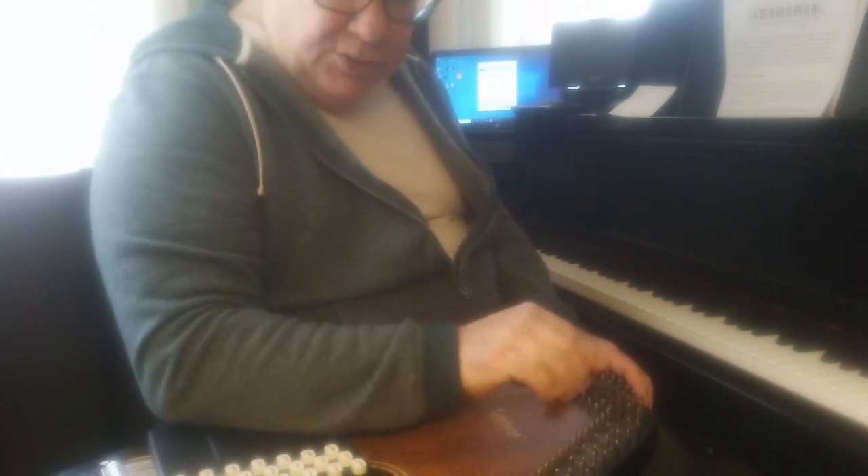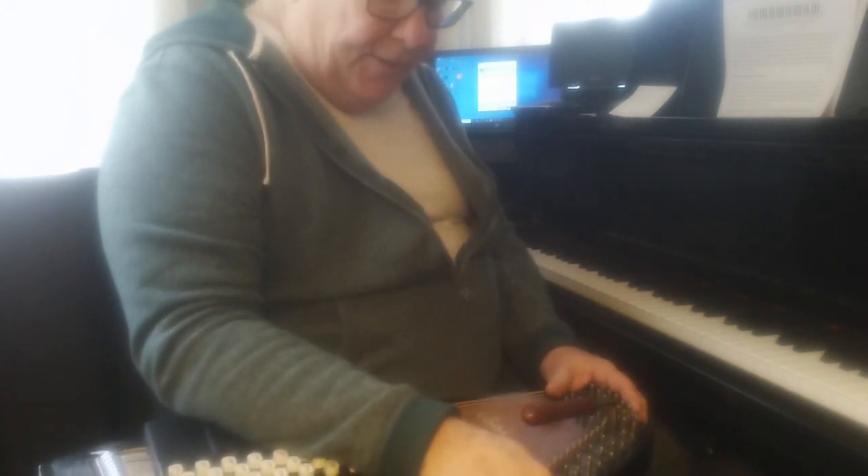I'll continue that through all the rest of them, and then as I say I'll strum it a little bit to give them a little bit of a workout, stretch them back again. Hopefully they won't go as far down as they were — I don't expect they will, they'll go down some though — and then I'll go back through and smooth it out and fine tune it so that they're actually right on pitch.